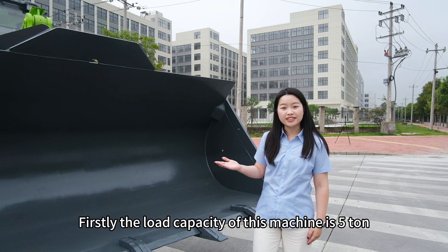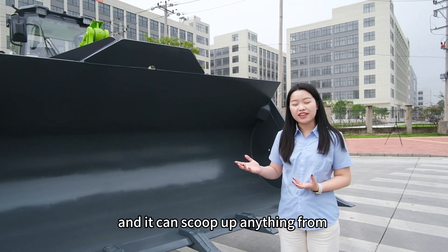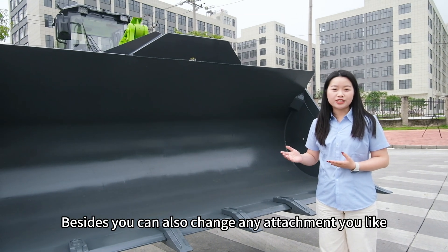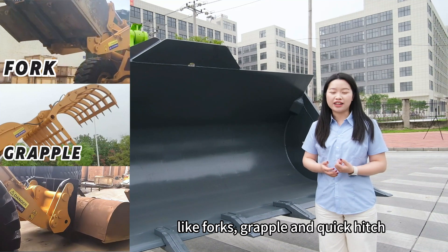Firstly, the load capacity of this machine is 5 tons, and it can scoop up anything from 3 to 4.5 cubic meters. Besides, you can also change any attachment you like, like fork, grapple and quick hitch.